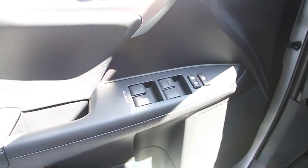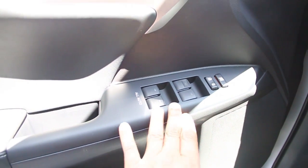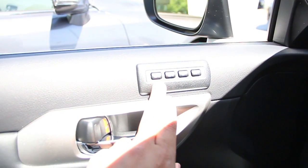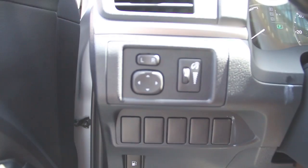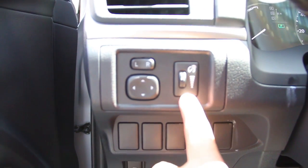There's a view of the instrument panel on the driver side door. Power windows, power locks, memory seat position buttons, power mirrors, and a dimmer switch for your instrument panel.